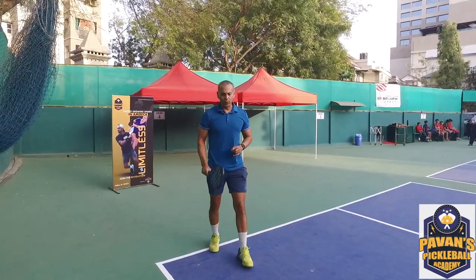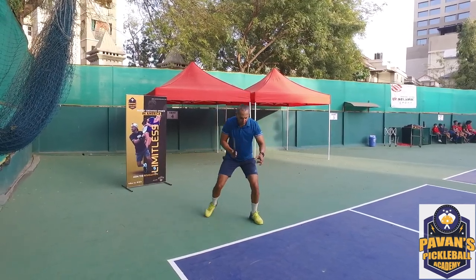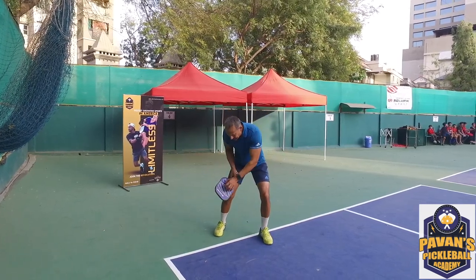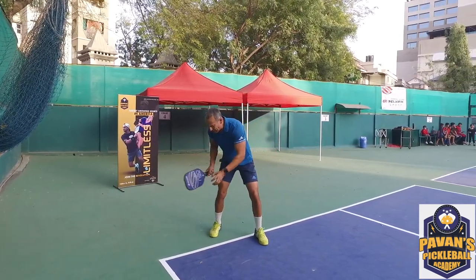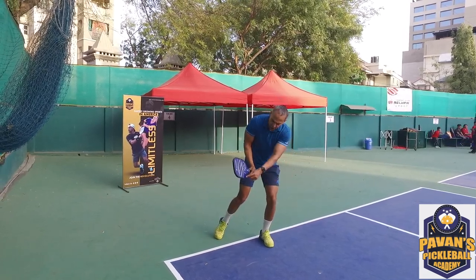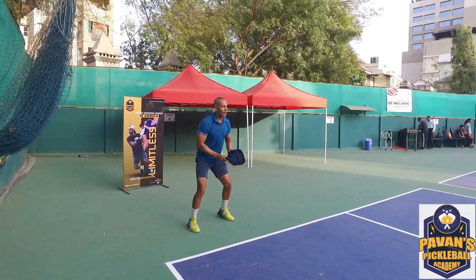A deep return always works. When you see the ball, gauge it, move your feet, adjust, and transfer your weight. Make sure your paddle is coming from below — don't keep it level, or you'll hit a lot of edges. In pickleball, always keep your racket below your wrist.